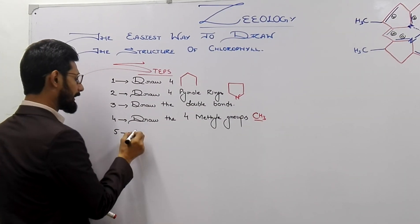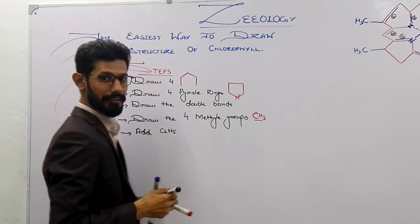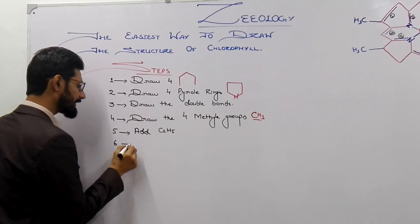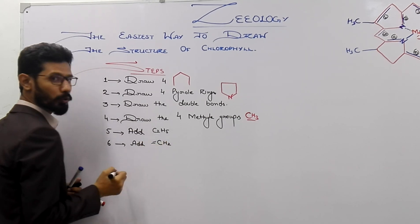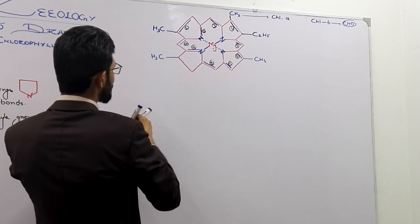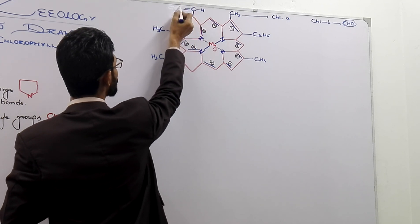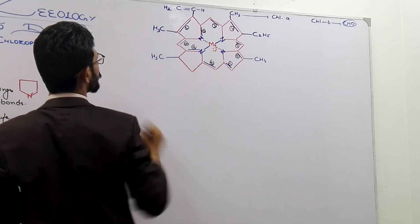Now the fifth step is to add C2H5 ethyl groups. Add C2H5 here, and also add double-bonded carbon with hydrogen (CH=CH2) at the appropriate position on the ring.